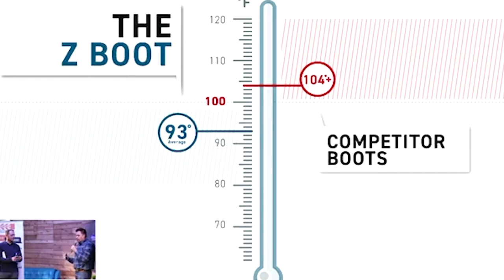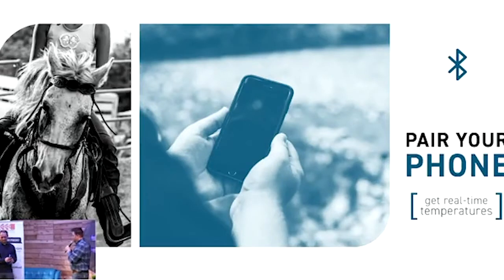The Z-Boot is capable of consistently keeping temperatures in the safe range, while competitor boots are around 100 degrees and higher in most cases — across the board, all of our competitors keep temperatures in those danger zones on the horse's legs. The most special thing about the Z-Boot is it offers a warning system: we put a Bluetooth temperature sensor inside the boot that pairs with the rider's phone and reports real-time temperatures, warning the rider when temperatures get too hot.